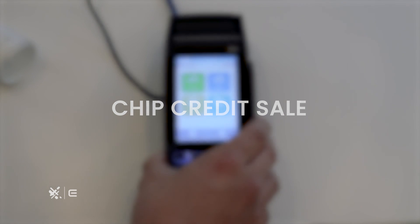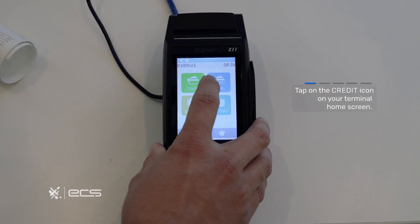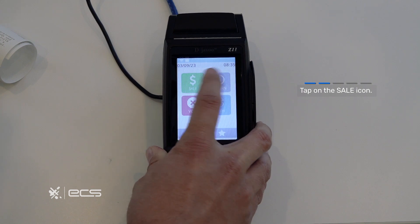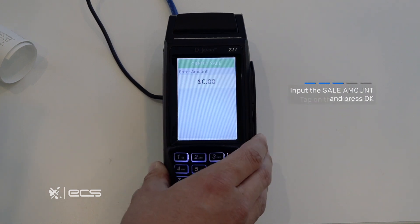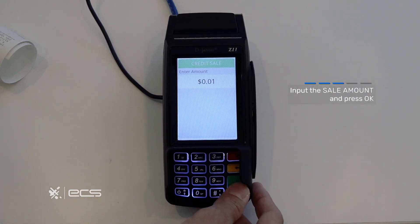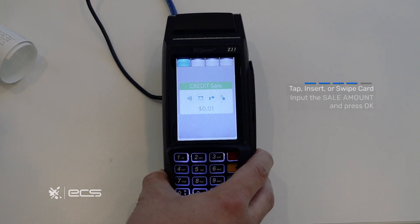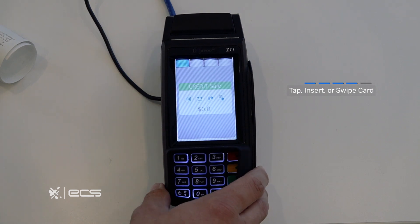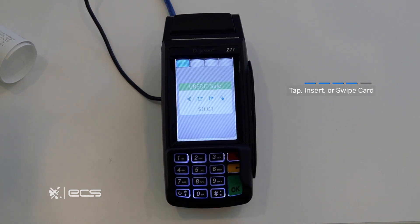We'll start off with the chip credit sale. Press the credit option on the home screen and then locate and press the sale option. From here you'll be prompted to enter a total and then hit the green enter button. The next screen will be the credit sale screen, which will prompt you to tap, insert, swipe, or manually insert your card information. We'll go ahead and insert our card.